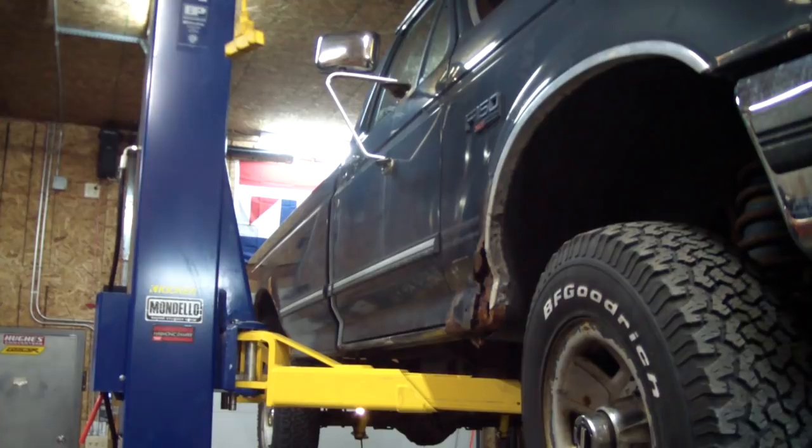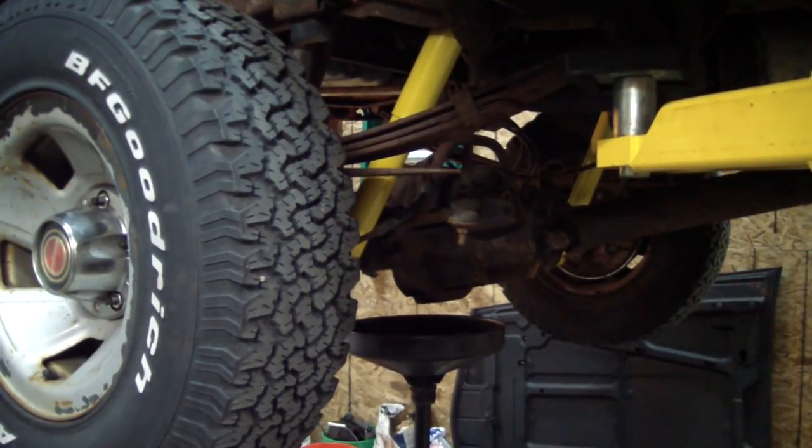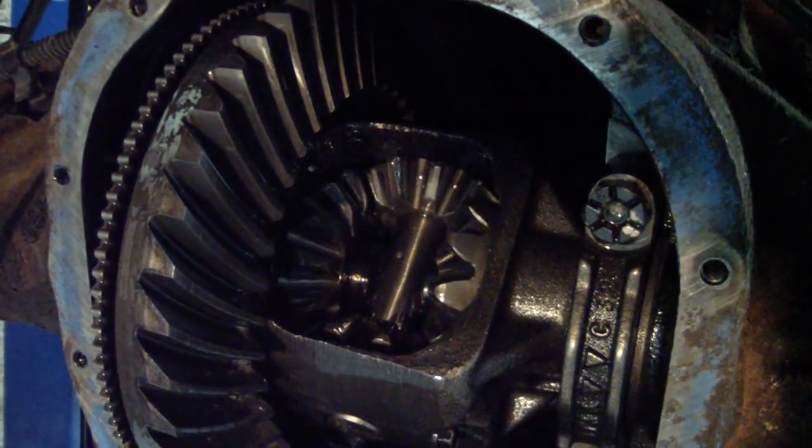Working on old Krusty the plow truck today. We were doing some maintenance and found an awful chatter or vibration coming from the rear end. I'm going to give one of the wheels a spin here — you can have a listen.